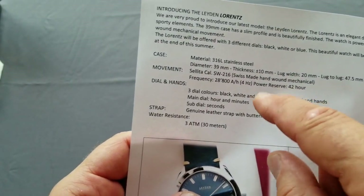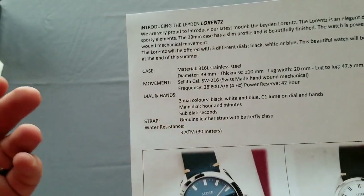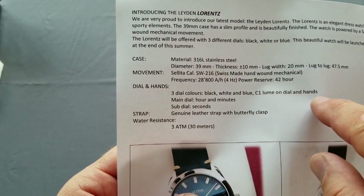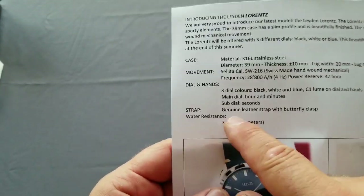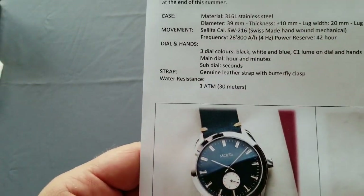I can talk about this movement because it's a good movement, but I will do that later in the proper review. There are three dial colors — black, white, and blue — with C1 lume on the dial and hands. The strap is a genuine leather strap with a butterfly clasp, and water resistance is 30 meters.